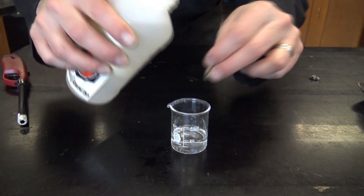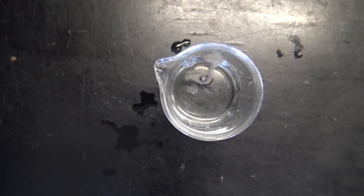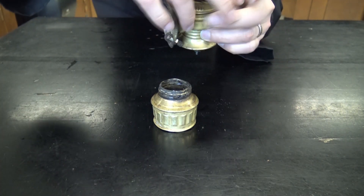So I got out the big guns — some 3 molar hydrochloric acid to soak that in, hoping it'd get that pinhole wide open. And you can see it just bubbling like crazy. You can already smell it.